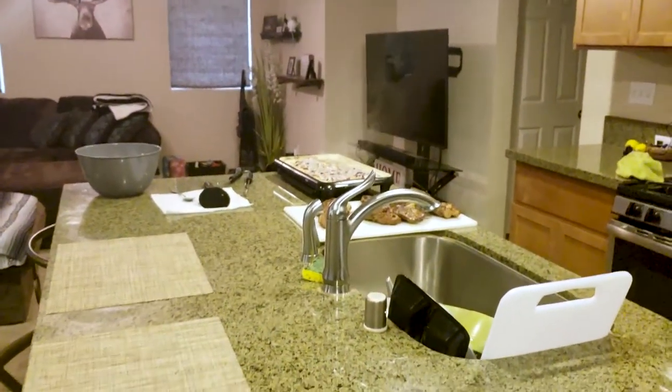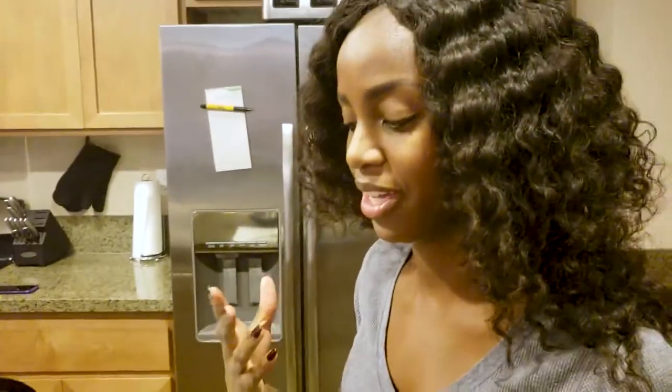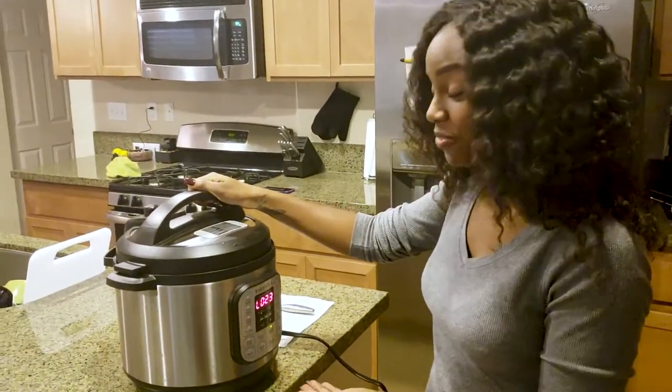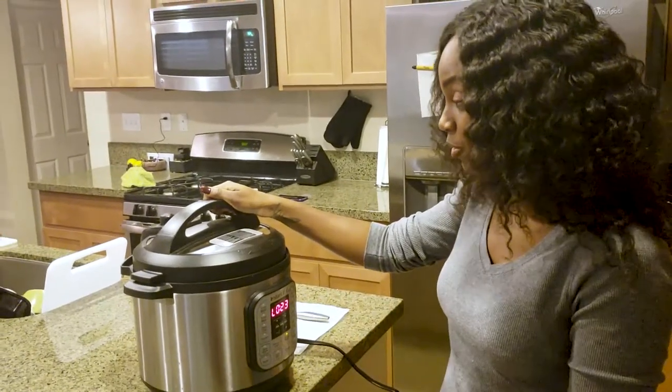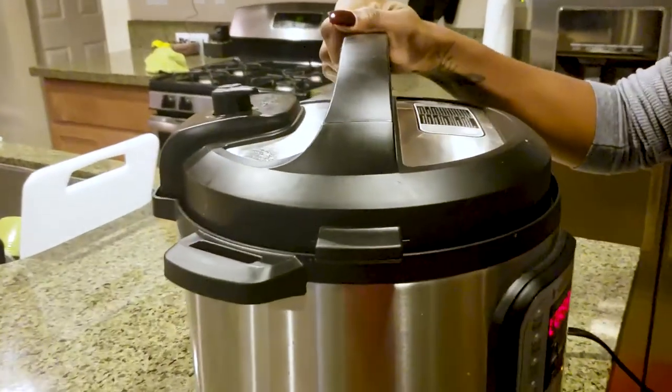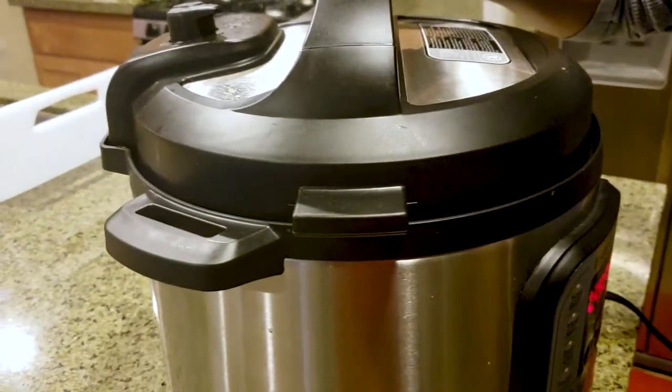Hi, Sunday video! Back to Wednesday — our apple snails are hopefully done. They've been pressure cooked for 45 minutes and are just on keep warm status. We're going to open it up and see what's inside. Here goes nothing.